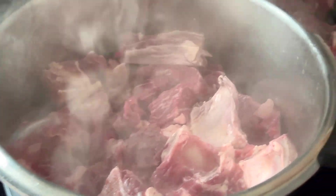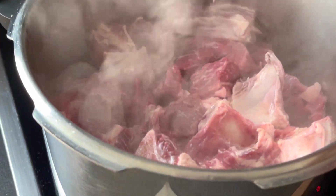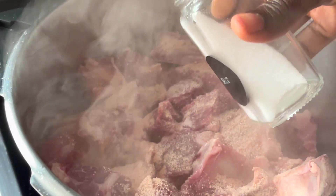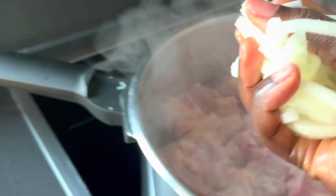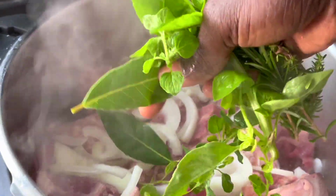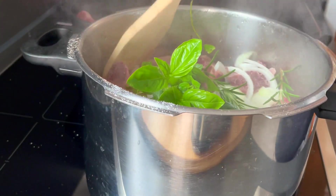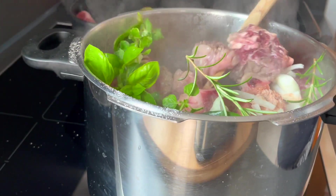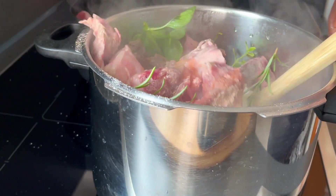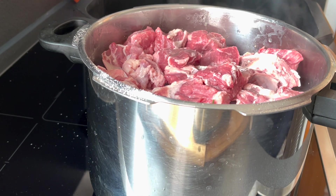Before I add the rest of the meat, I'm going to layer the seasoning. I'm going to add some more onions and cut in some of my herbs, stir it all up, then go ahead and add the rest of the meat. Okay, so all the meat is in.